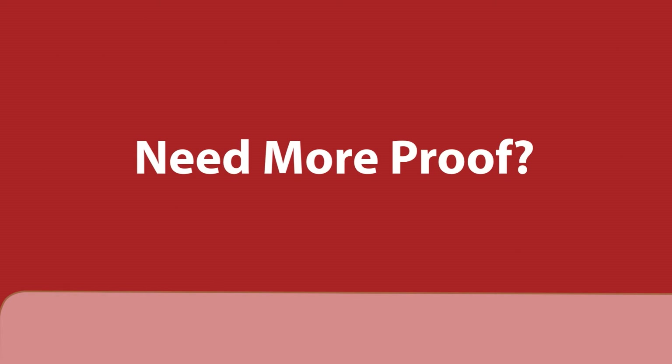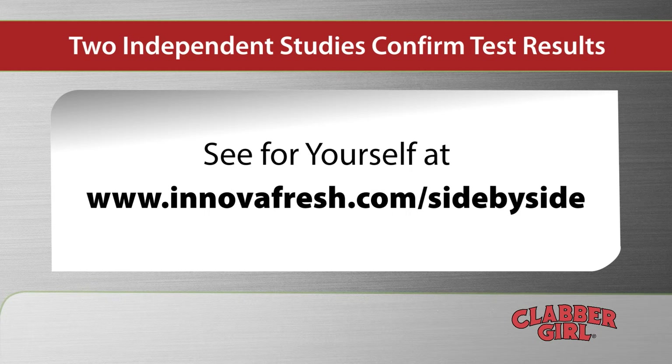Need more proof? For the confirming details of two independent studies, go to www.innovafresh.com/side-by-side.